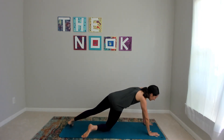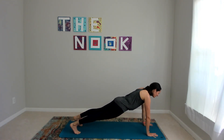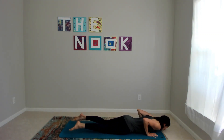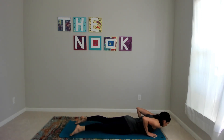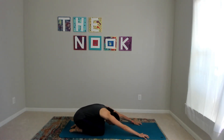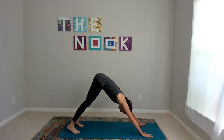Back to plank — modified or full. On your next inhale, chaturanga or cobra. I'll show you the modification: lower it down all the way. Cobra is our tiny back bend. Exhale brings you back. You can press through child's pose — it's a great way to come to a down dog. We'll all meet in this upside-down letter V with your body.